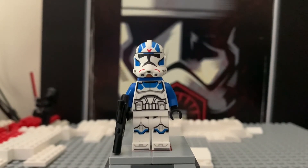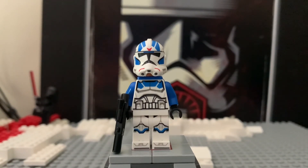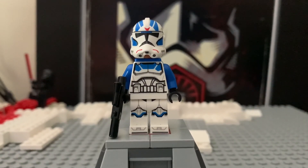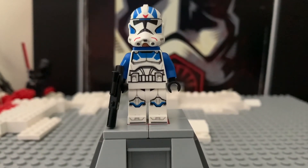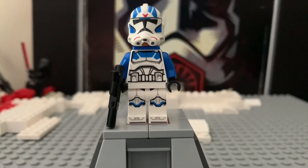I would definitely recommend picking up a 501st Battle Pack, because you can get those two minifigures — I just reviewed the last one and I'll put a link in the description. Definitely pick up one of these sets if you haven't already, especially since they're probably going to retire at the end of the year. Thank you guys so much for watching. I'll have another clone review out later today — I'm going to try to get out around 4 today, and maybe an actual set review. Keep posted to that. I'll see you guys later.